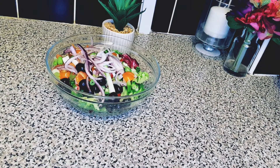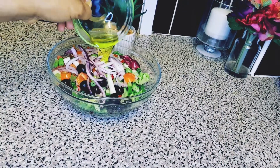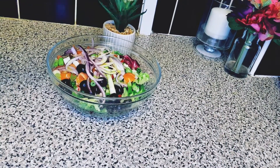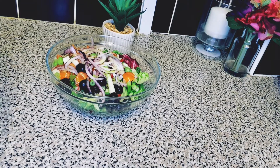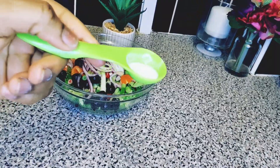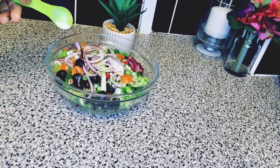Now I'll be adding some olive oil — that's two tablespoons of olive oil at this stage. I'm also adding some salt, just a quarter teaspoon. Don't use too much salt because it's not going to be good for your salad.